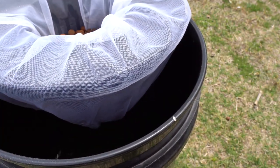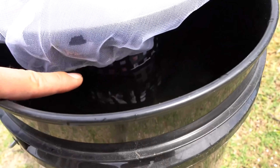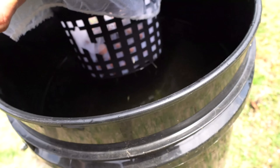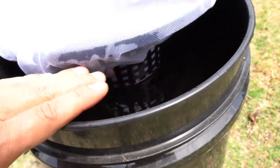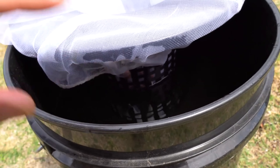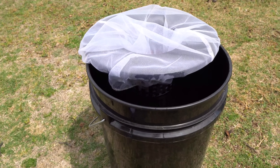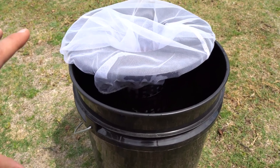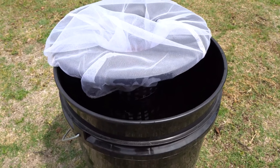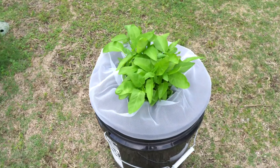I've filled it up to the very bottom of the net cup. The roots are touching the water level — that's what you need. We're going to leave this in the sun because these plants love warm temperatures, then check back in maybe a week once they make progress.